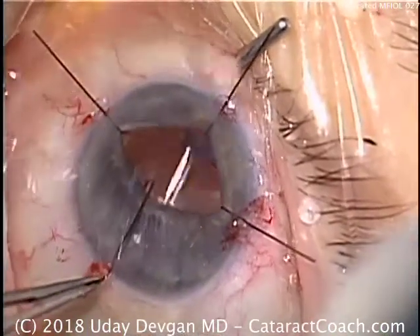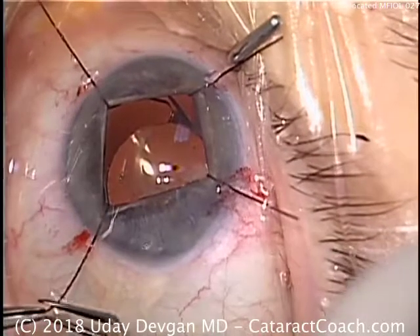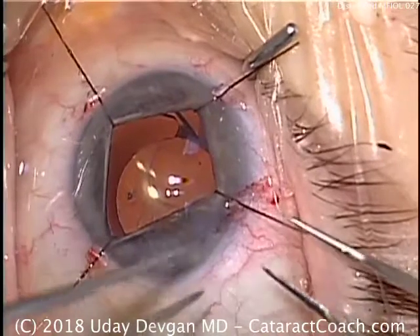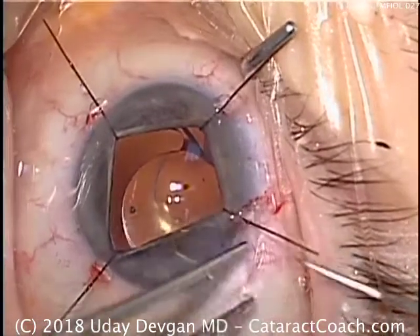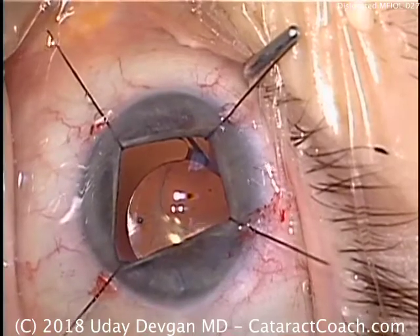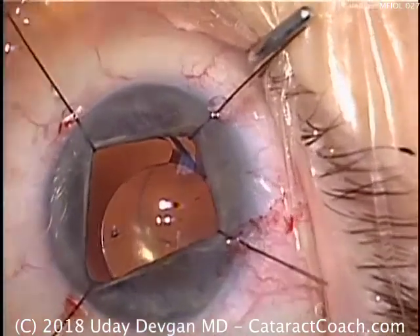We'll need to put in iris hooks to see what's going on here. As we put the iris hooks in, we can see that the capsule has become very small — capsular phimosis — and the nasal haptic of the IOL is not in the capsule bag. It's above the anterior capsular rim and scraping the posterior surface of the iris.